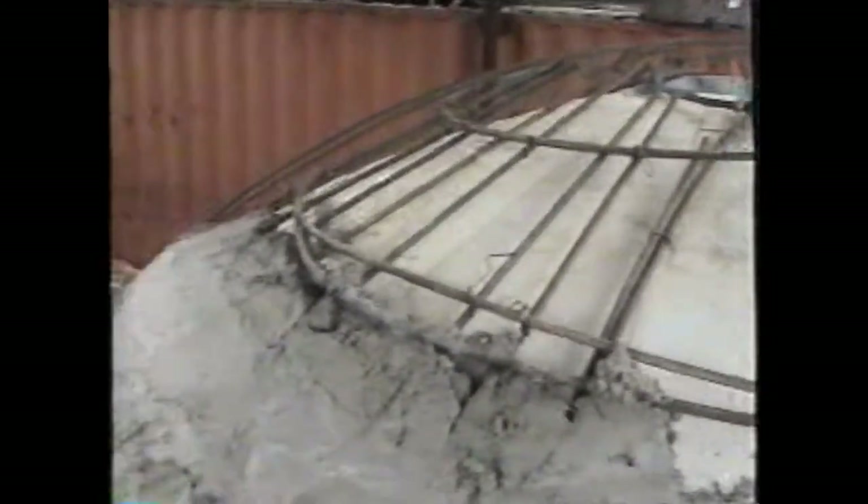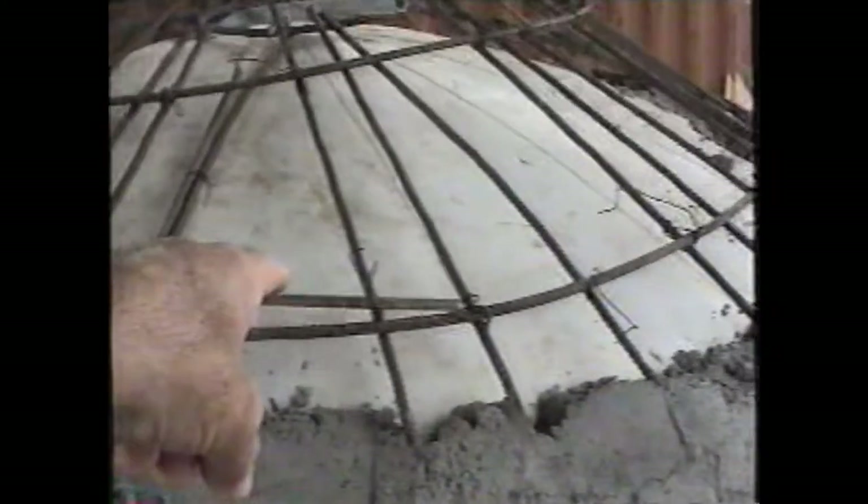This is dome number 4. The concrete has partially been put on, almost all the way to the top. Now we are going to come back and bend the bars down, get it tighter on the airform. Here is where the window will go. Window here. Door opening in here.